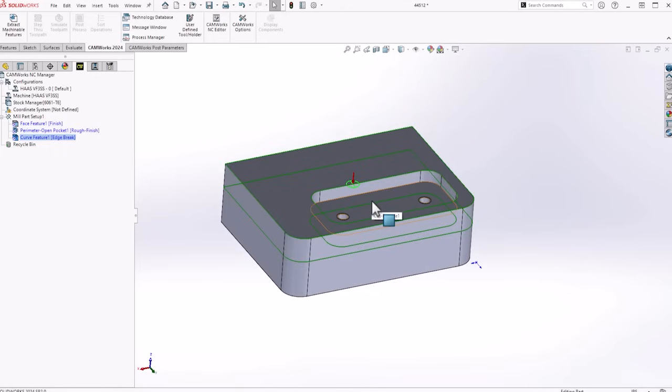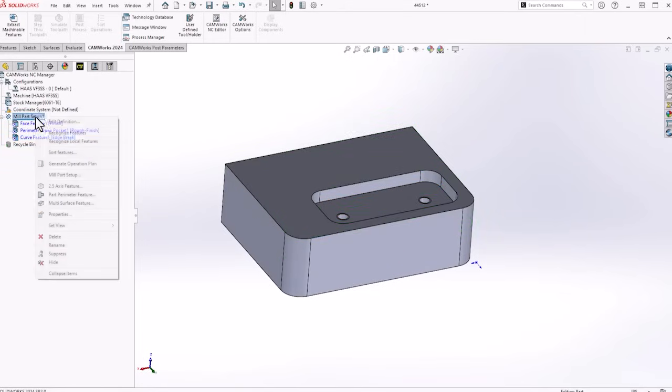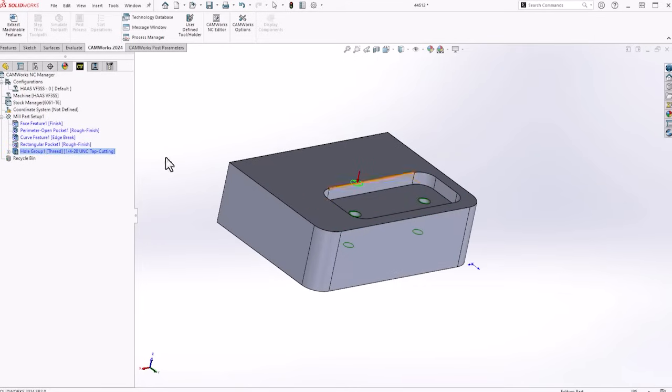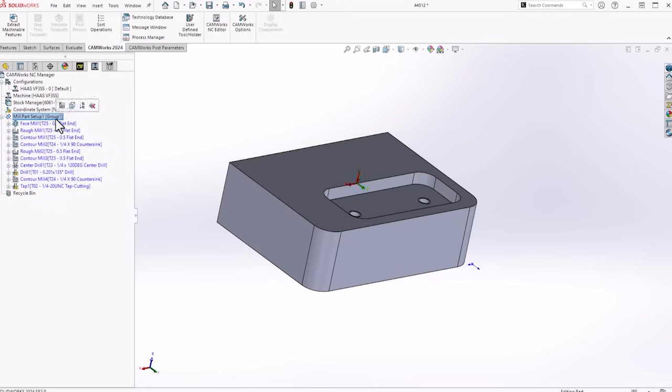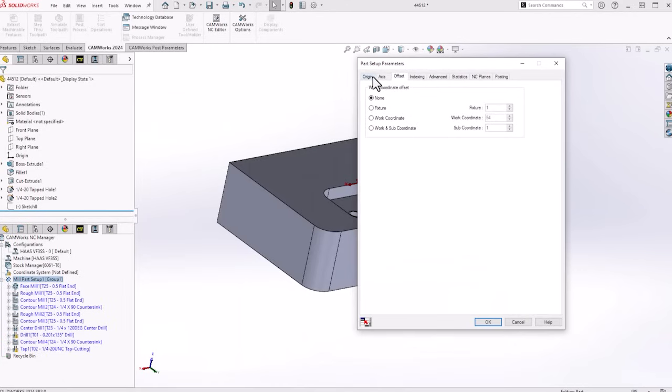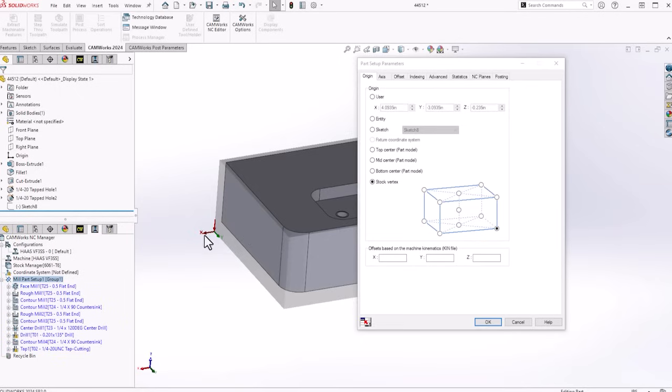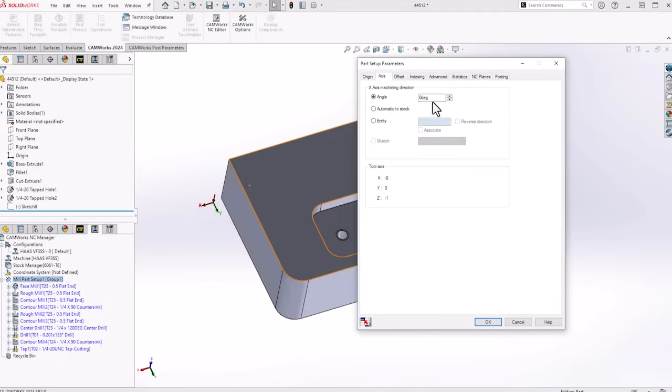We got to add the pocket and the two threaded holes. We're going to right-click, go into the mill part setup, and recognize the features — this should pull out the additional features. Now we got a rectangular pocket, rough and finish, and our two threaded holes. I'm going to generate our operation plan, go into our mill part setup so we can tell it where our origin is going to be. I'm going to select my stock vertex — give it this bottom left corner. X is facing the wrong way, so we're going to flip that 180, give it its work coordinate G54, and hit OK.